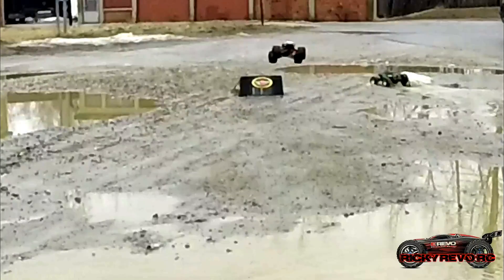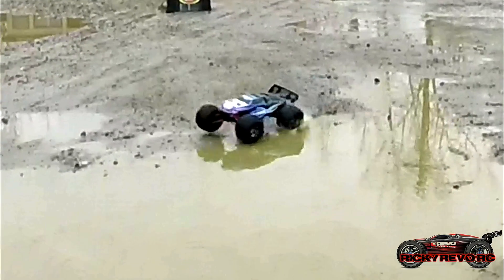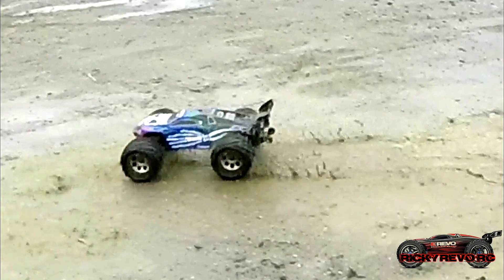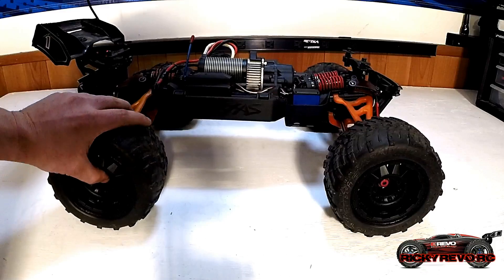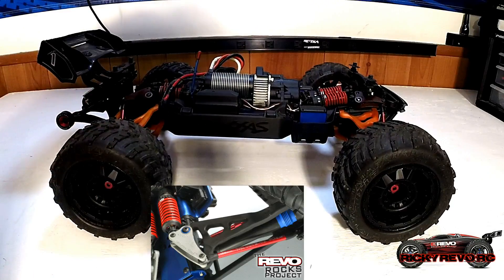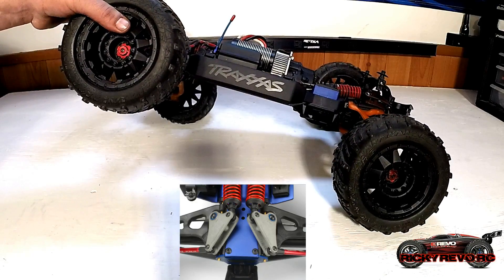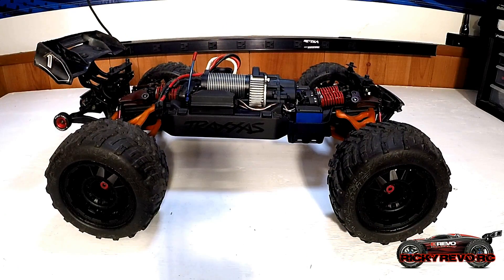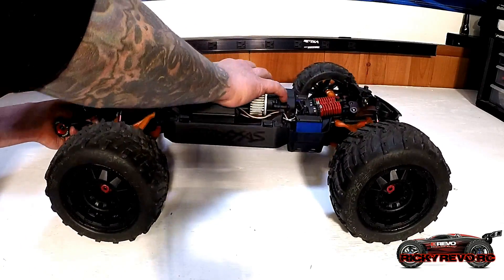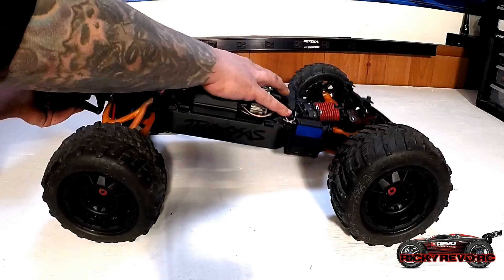This is what makes the E-Revo stand out above all other RC cars — the soft, plush, supple suspension it offers. It can tackle any terrain, and when I say it can tackle any terrain, believe me, I've had this thing over some pretty rough stuff. Here I've got the long travel suspension installed — the 120mm cantilevers with the supplied springs. When it comes out of the box, it has the 90mm standard travel cantilevers and standard springs. I live in New England so we have a lot of rough terrain, and I think the car handles great with the long travel, but it's all about preference.